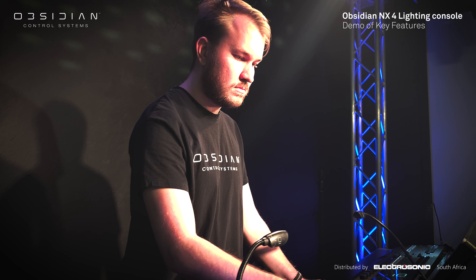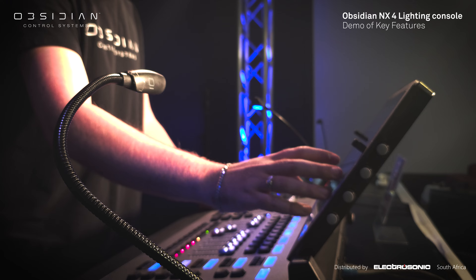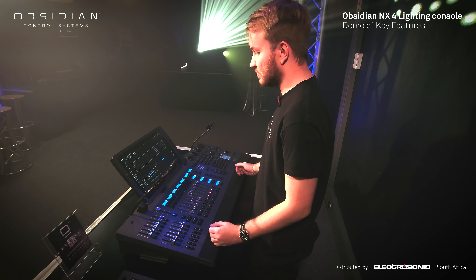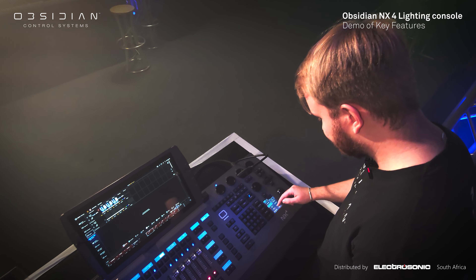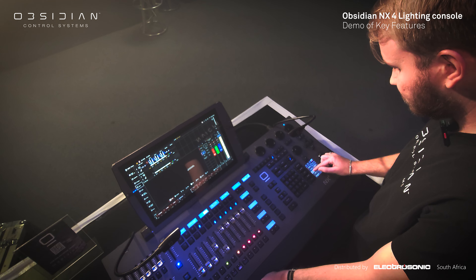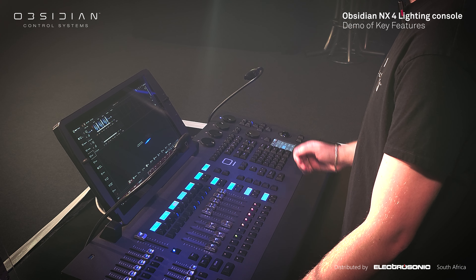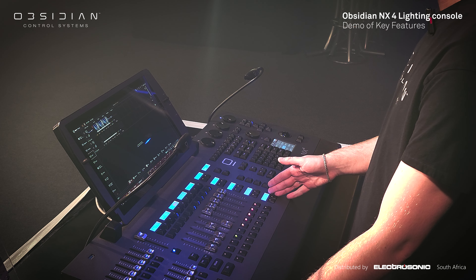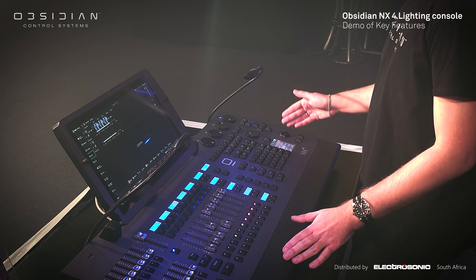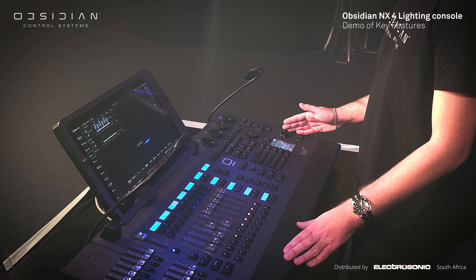The NX4 console features a 15.6 inch HD touchscreen with the ability to add two external 4K touch monitors, as well as a 3.5 inch small touchscreen for easy access to your parameters. The NX4 also features 22 executors with their own LCD screens, as well as a trackball for your pan tilt movements.